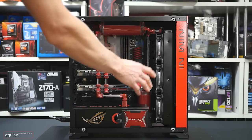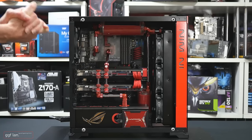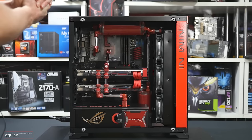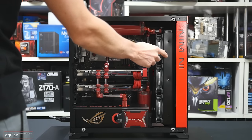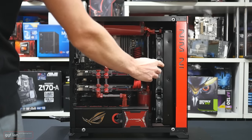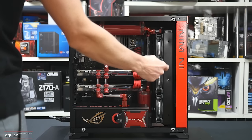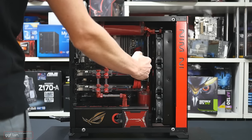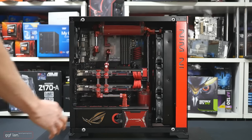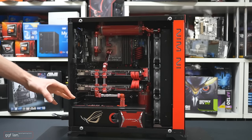Now I can fit a 360 in there — that's pretty much all that fits in this case. One 360 will be enough to cool the system, but if you're in a hot environment you could look at a slightly thicker radiator. This is a 40mm — you could add a 60mm. I opted to put the fans on the inside of this area just to make it look nicer so you can see the fans.